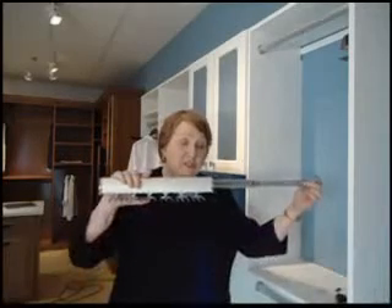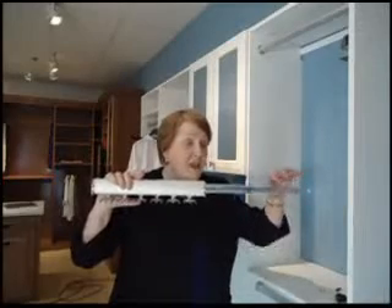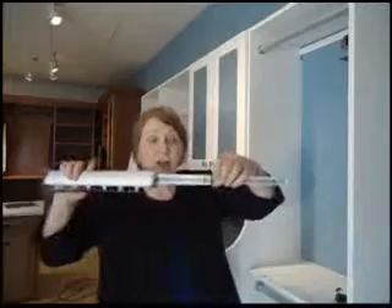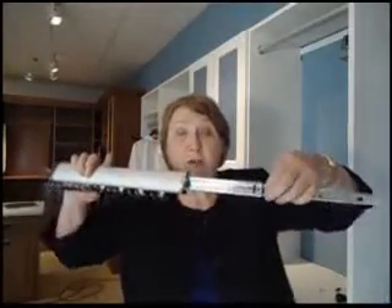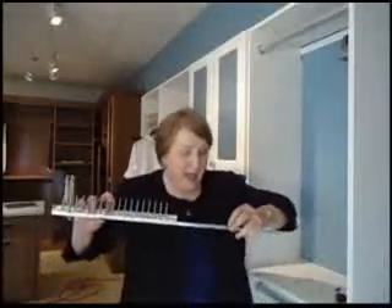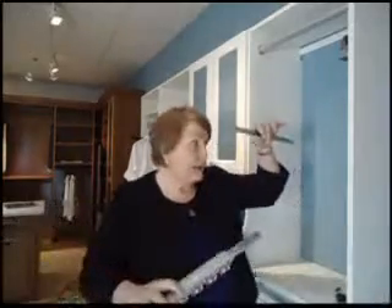What you want to do first is slide out the side that goes the furthest extension. When you look at the rack you'll see a tiny little black piece of plastic — it's like a little tail. You push it down or up and it releases the back plate, and that's what we're going to screw to our side panel.